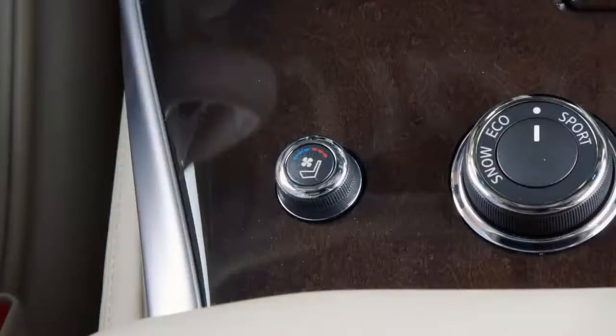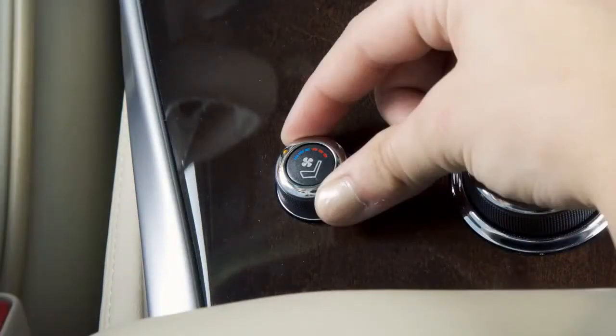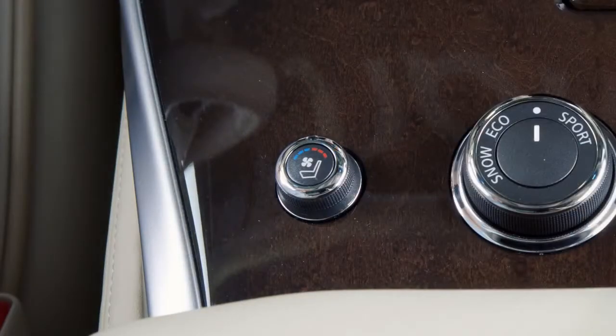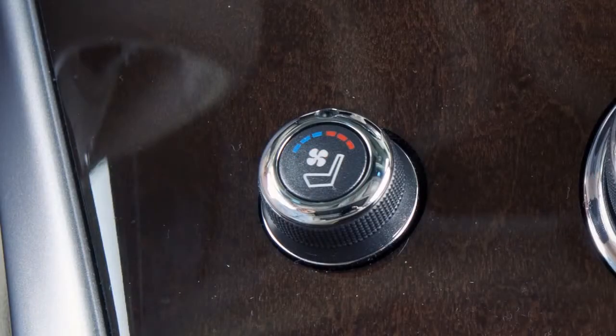With the engine started, turn the switch to the left to cool the seat or to the right to heat the seat, and an indicator light will illuminate. To turn the climate-controlled seat switches off, return the switch to the center position. The indicator light on the switch will turn off.